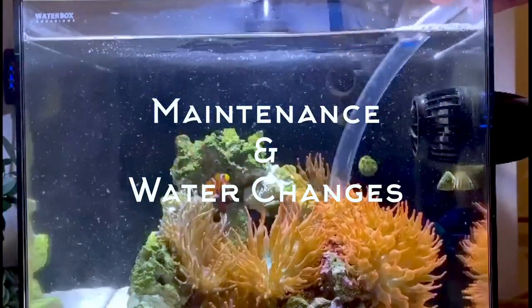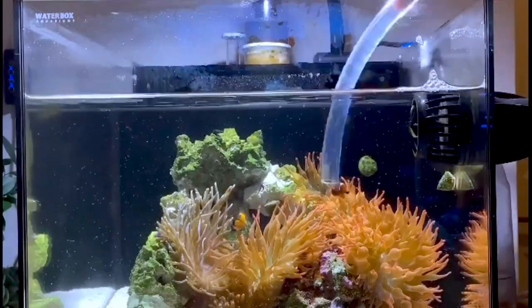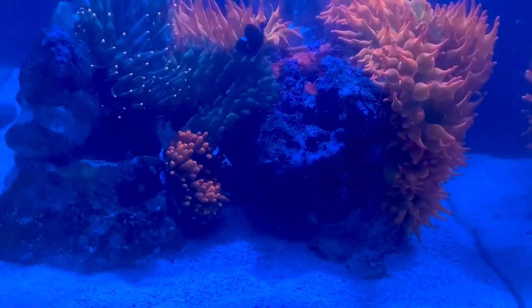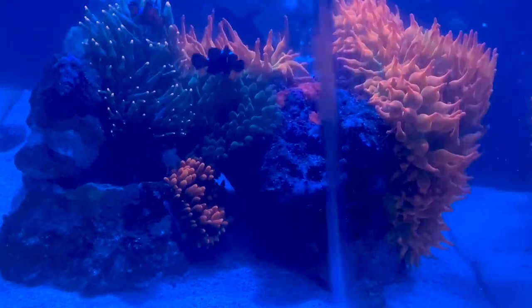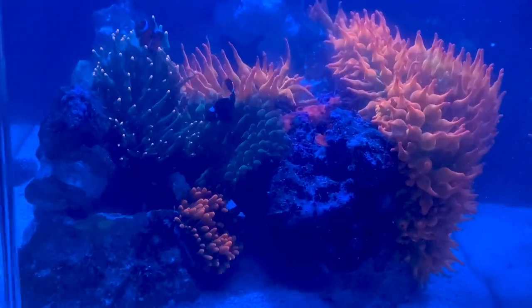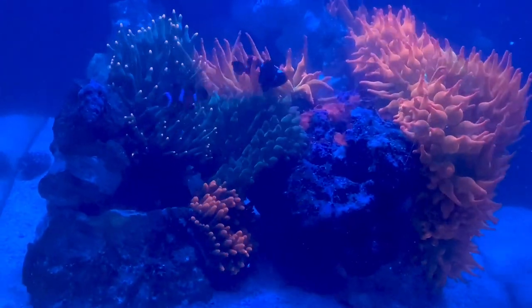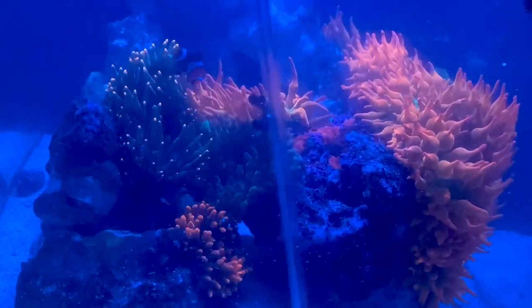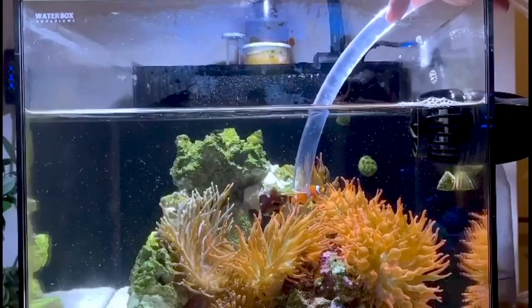Let's talk about maintenance and water changes. I do my water changes once a week, and right before the water change I clean my sand bed around two to three hours prior, just to move all that detritus and avoid phosphate and nitrate buildup on my sand bed. I also just like to see a really nice clean sand bed — it can really help with the overall health of your reef tank.